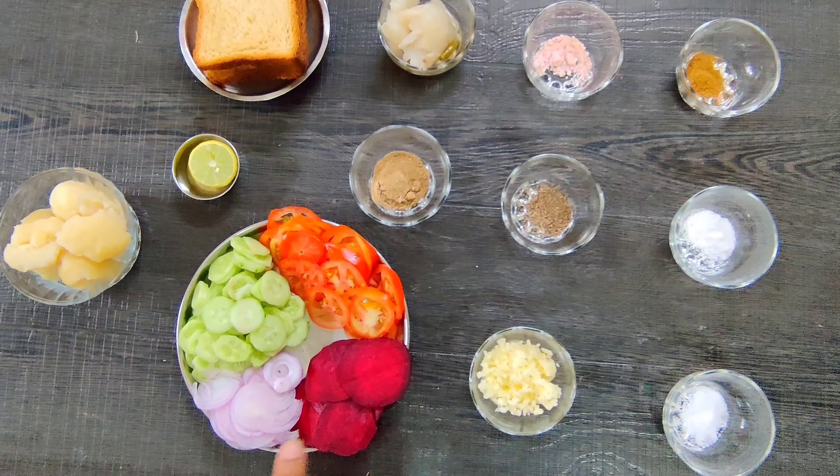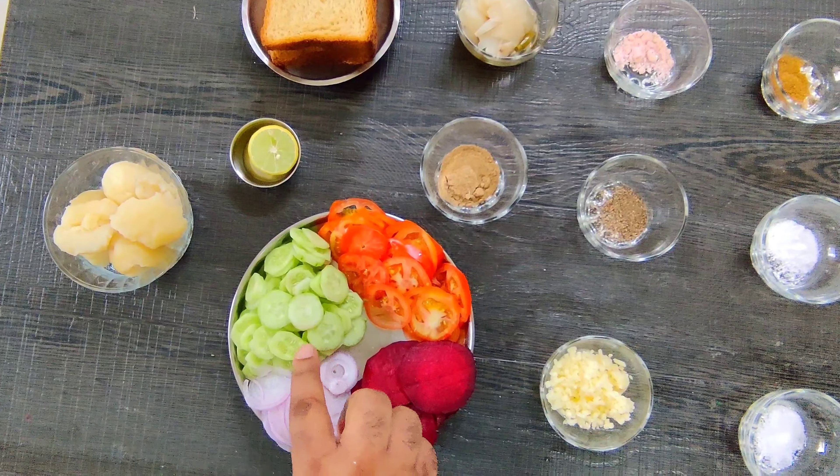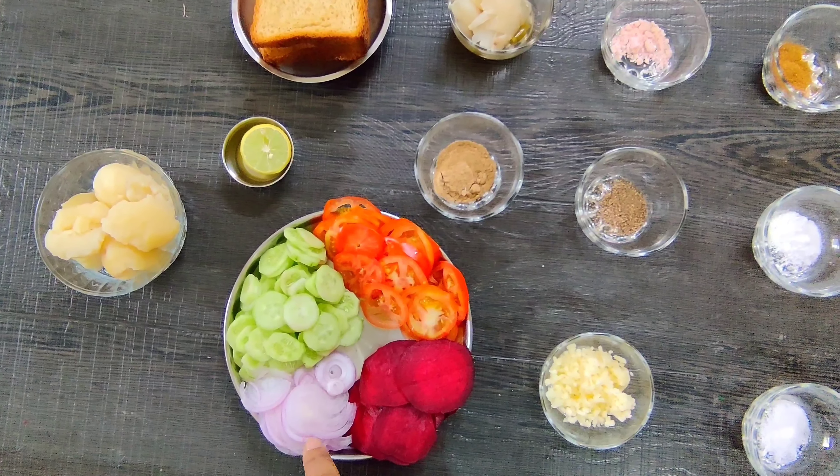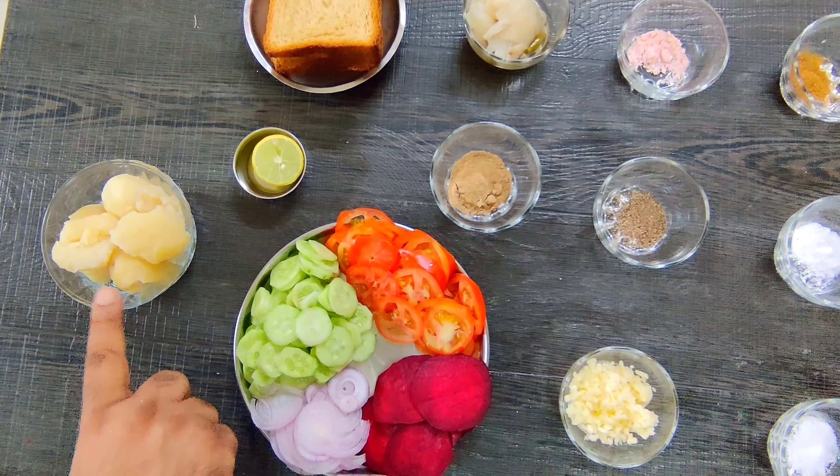This is mozzarella. We have also prepared beetroot, tomato, cucumber, onion, and lemon. We have boiled potatoes.